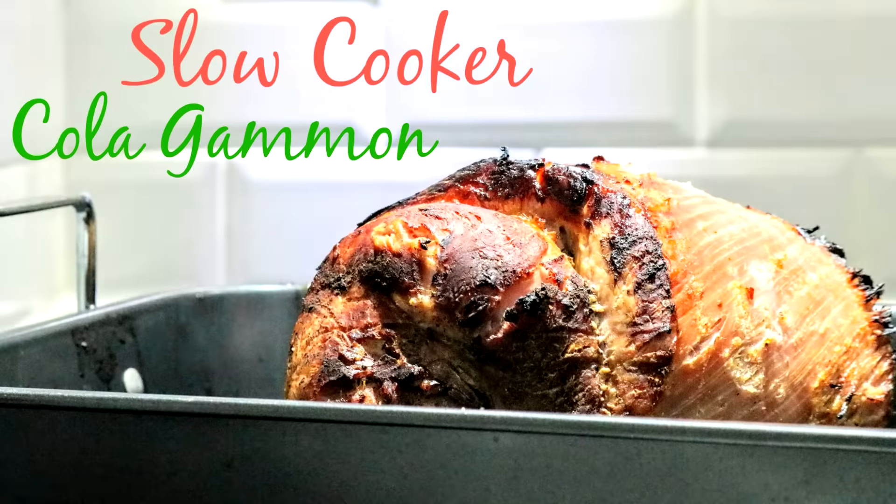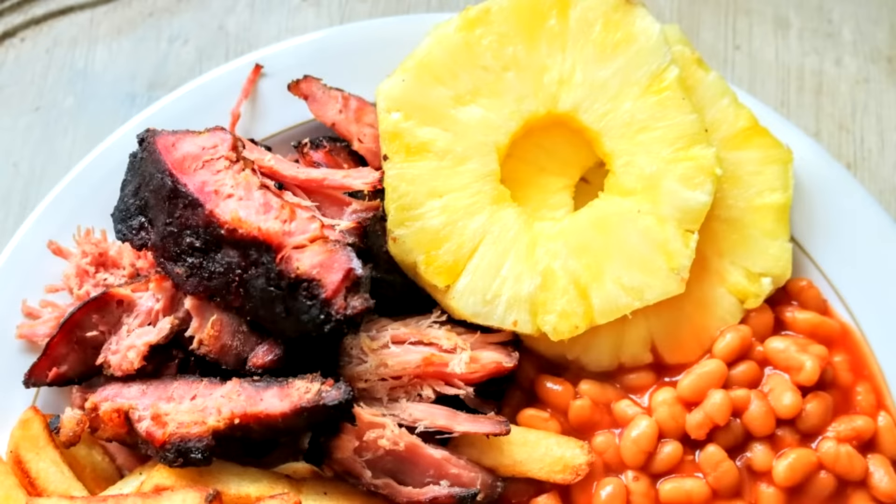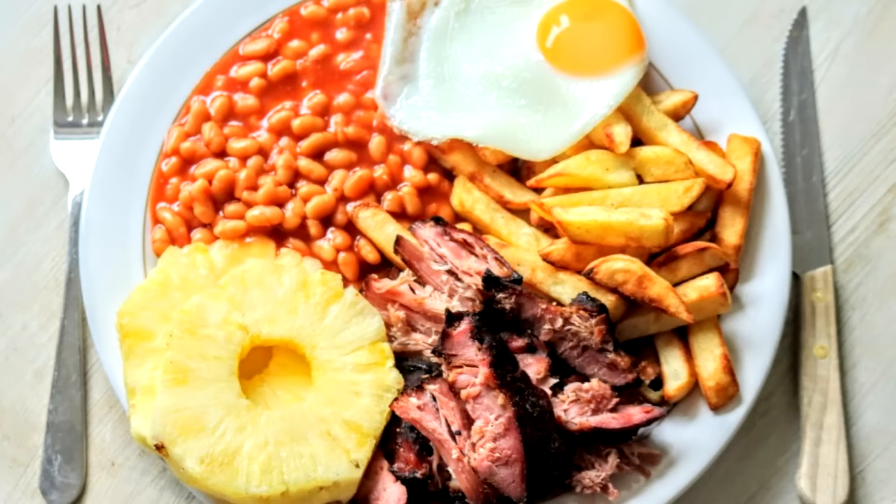At the same time, I shared my slow cooker cola gammon recipe — one of my most popular ones on Pinterest. It's a very low-sin one, so nice and easy.